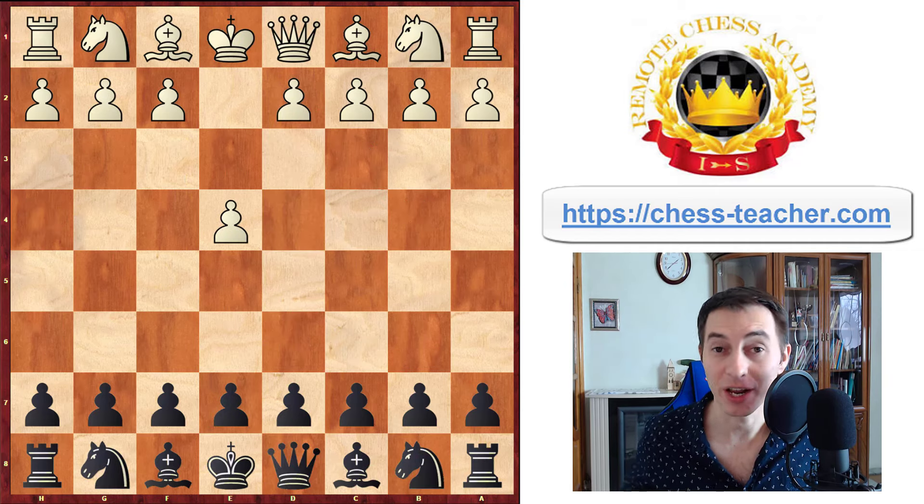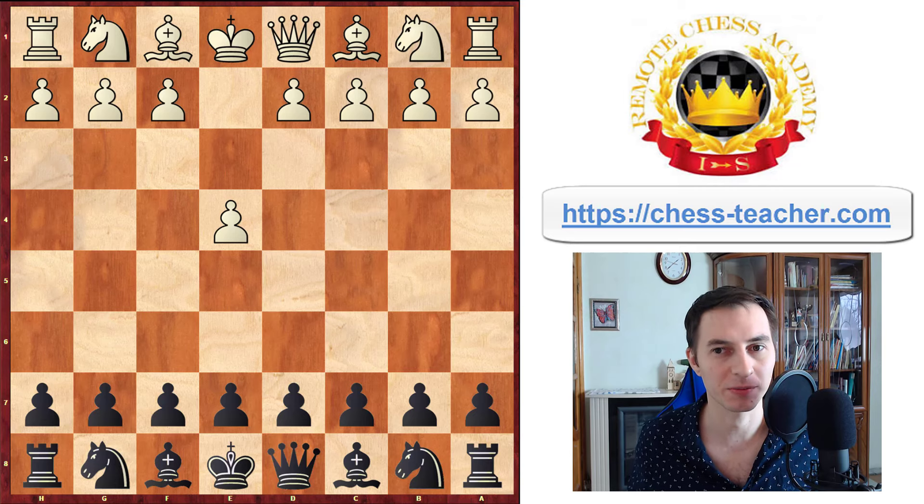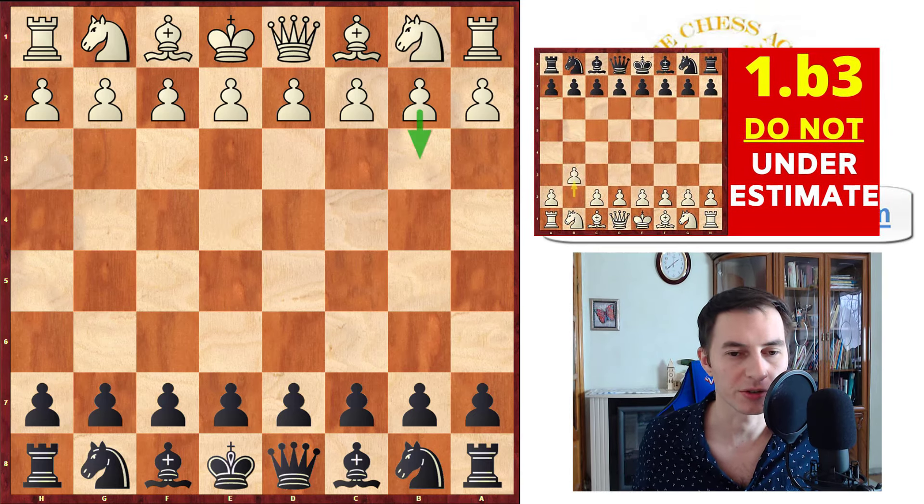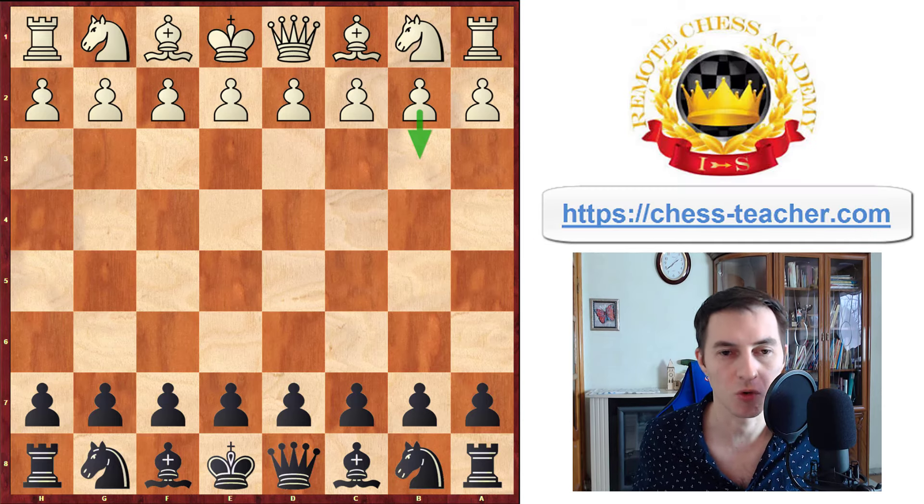That's the final line for today — congratulations if you've come this far, it means you have enough patience to be a good chess player, because most people are lacking it. On a side note: if you haven't watched my video about the first move pawn b3 for white, I would definitely recommend checking it out, because this is exactly the same opening played with reverse colors. Many ideas are just the same or complement each other, so definitely go ahead and watch that one too.